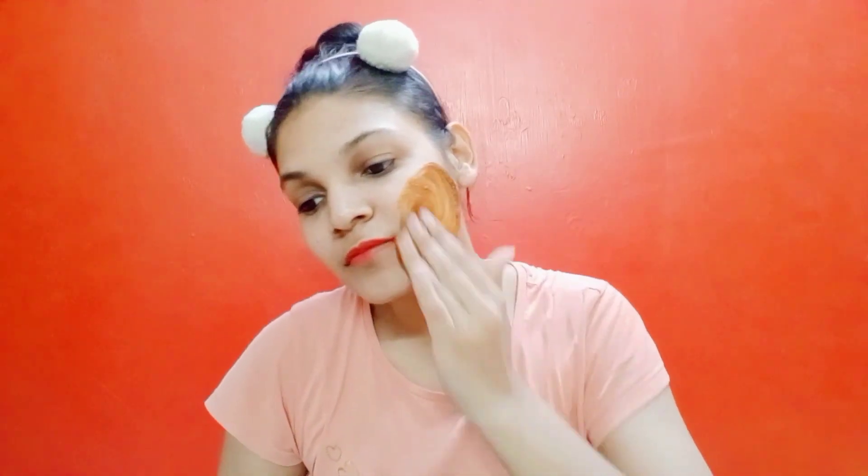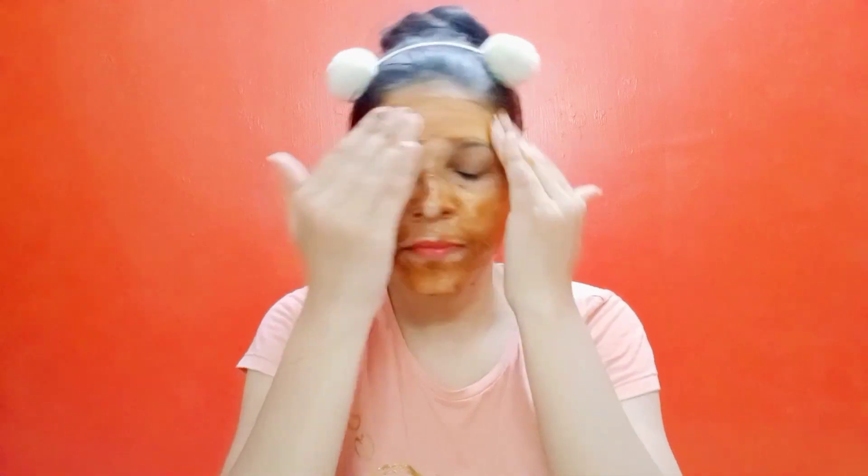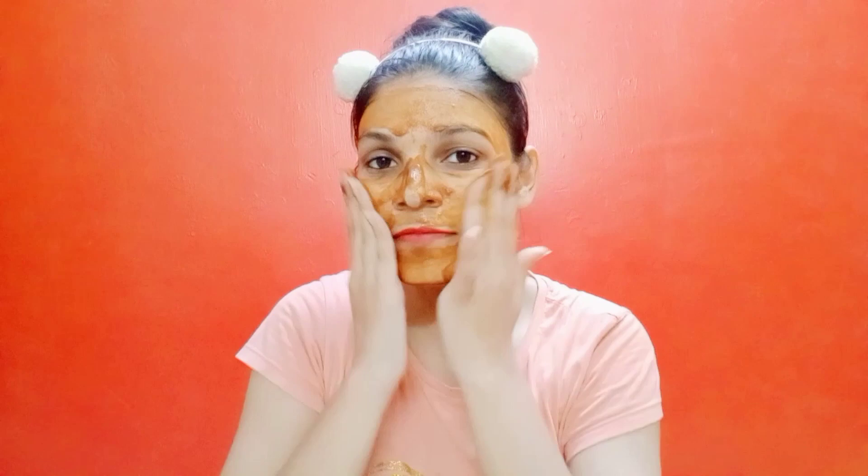Now let's talk about how to use it. It is very simple. First, wash your face to remove dirt. After that, apply it smoothly to your face. You can apply it in circular motions to boost blood circulation to your skin, which will give a natural glow. Apply it properly for 2-3 minutes.